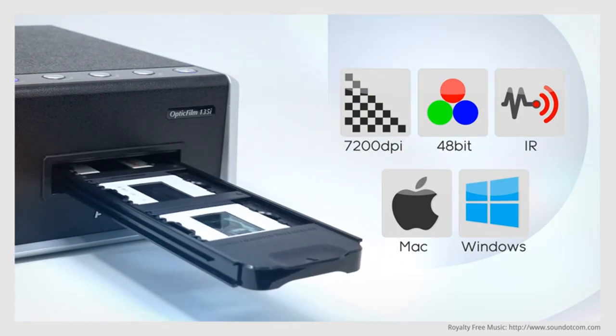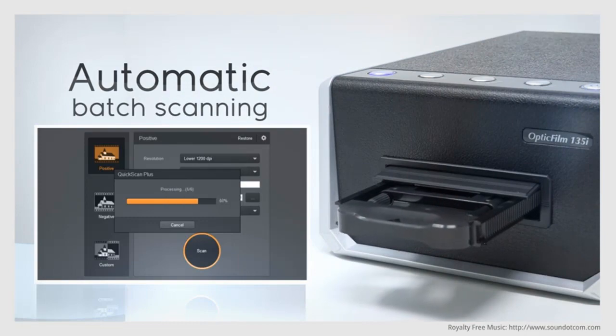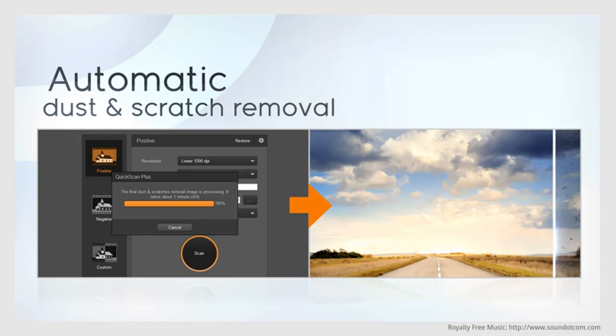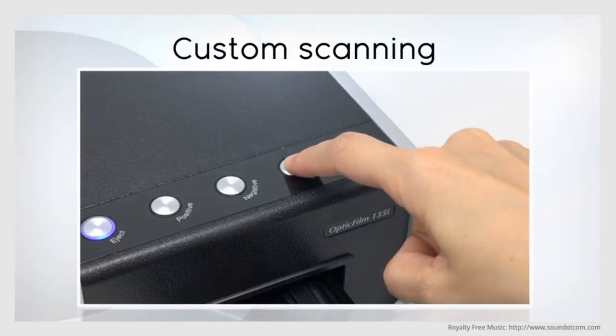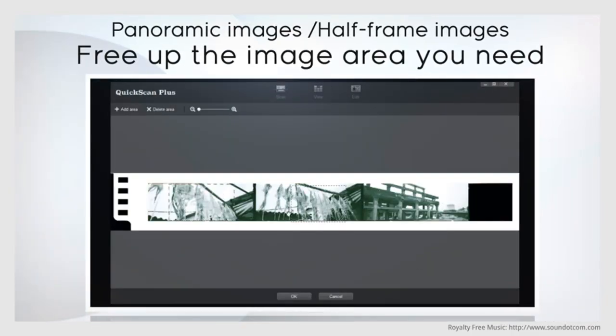The best thing about the 135i is the motorized tray — you can load up your images, press the button, and just leave them to scan. We don't feel the infrared channel does a great job removing dust, and the bundled software is a little twitchy, but at this price and with a motorized tray, the scanner is hard to beat for batch scanning.